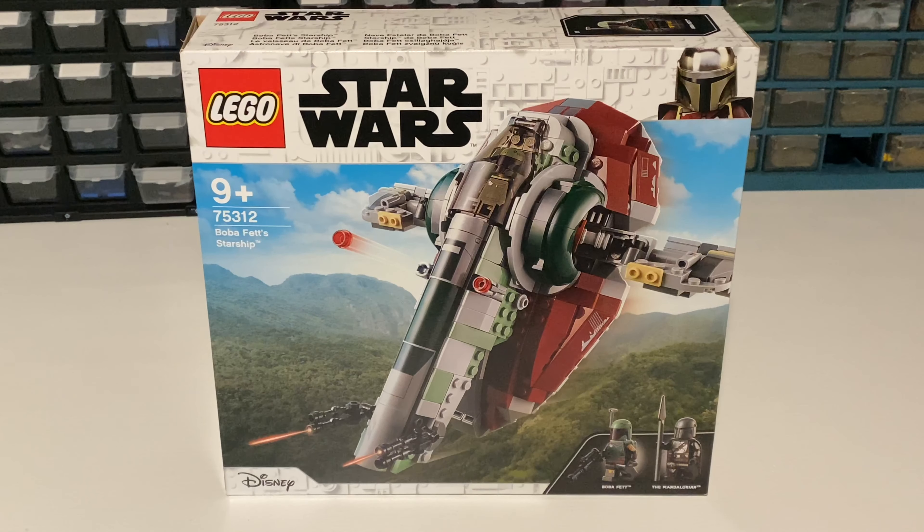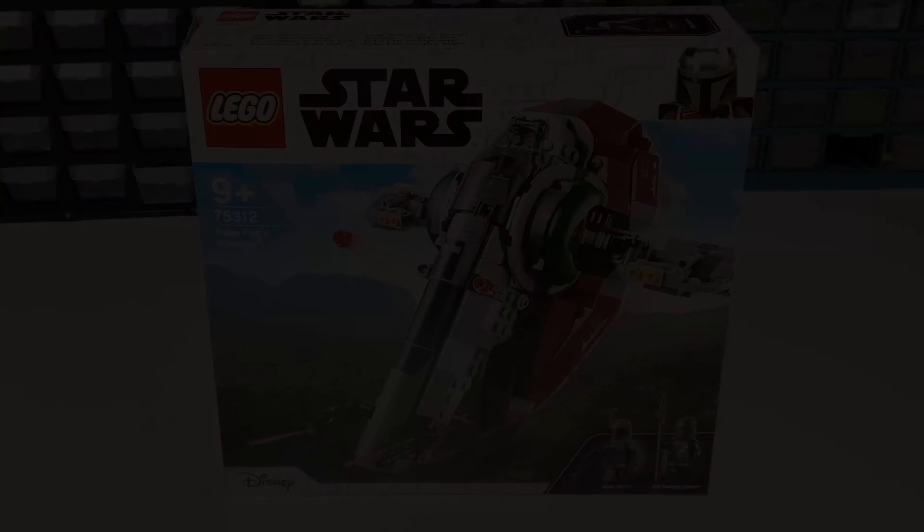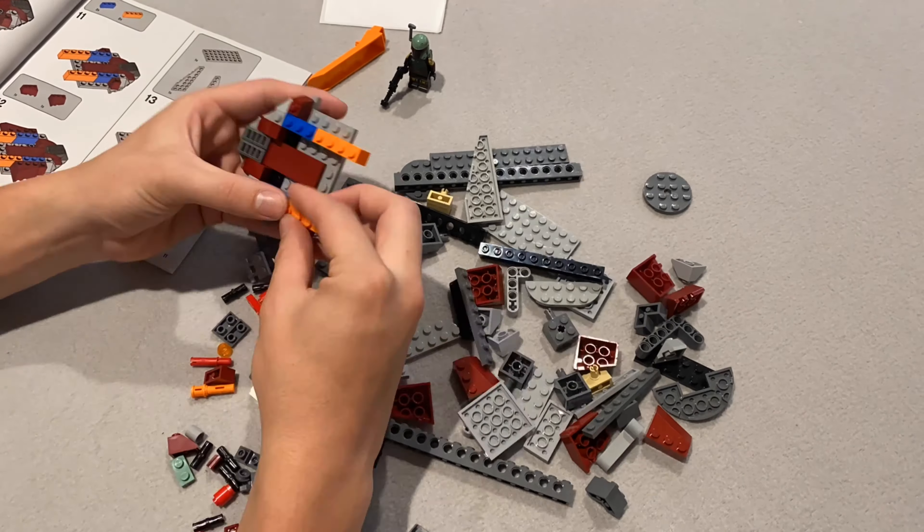Now let's crack open this set and build it up so we can get a more in-depth look. Let's do it.